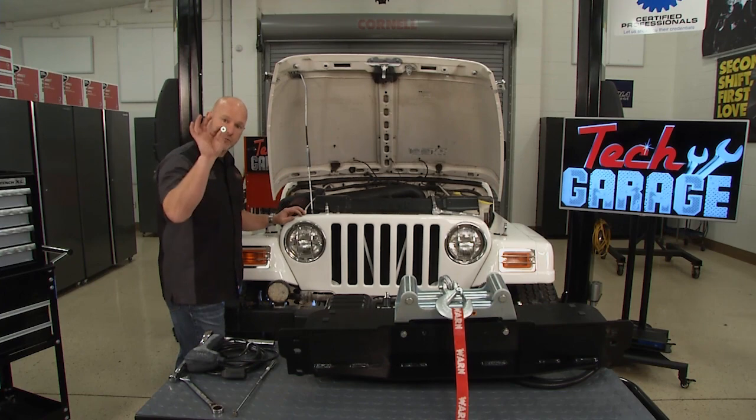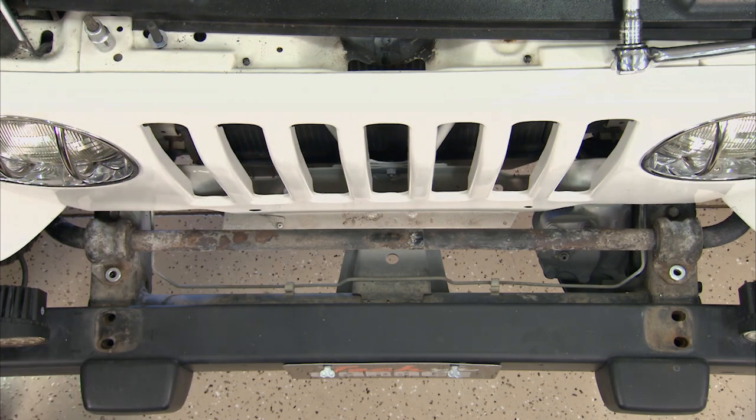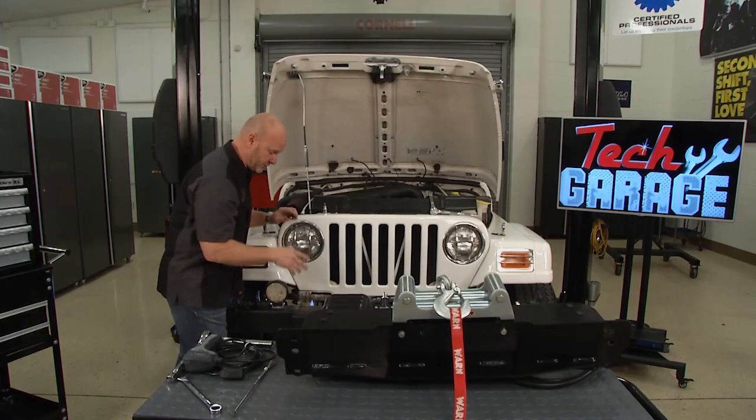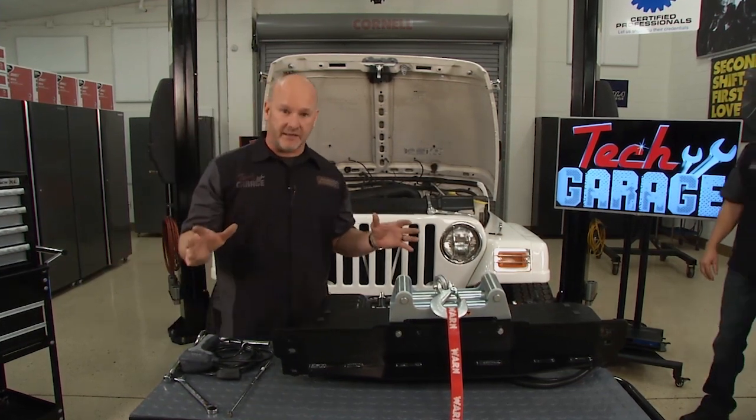Before we set this winch in place, you want to put your spacer washers in place right on top of the sway bar mount. Got them stacked upright. This is going to create level between the top of that bolt and the top of the bumper. That's important so we get a good fit. I've got to tell you, this thing is a beast — you need a buddy to help you here.